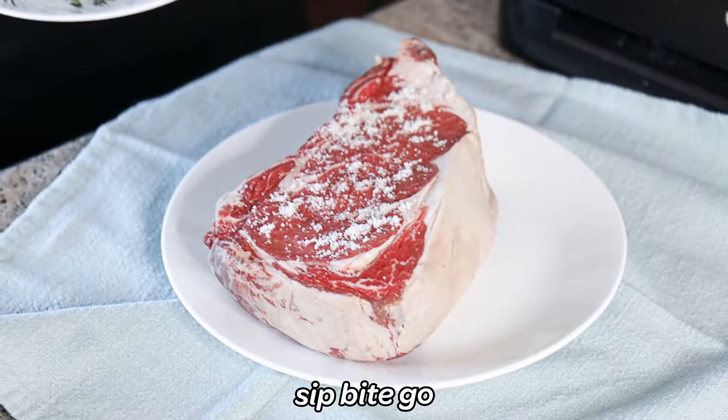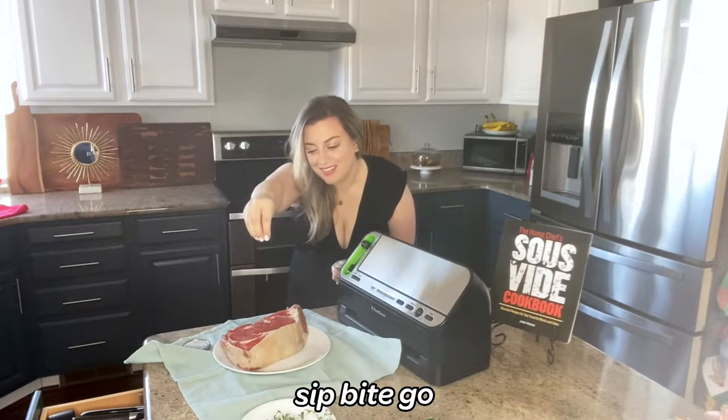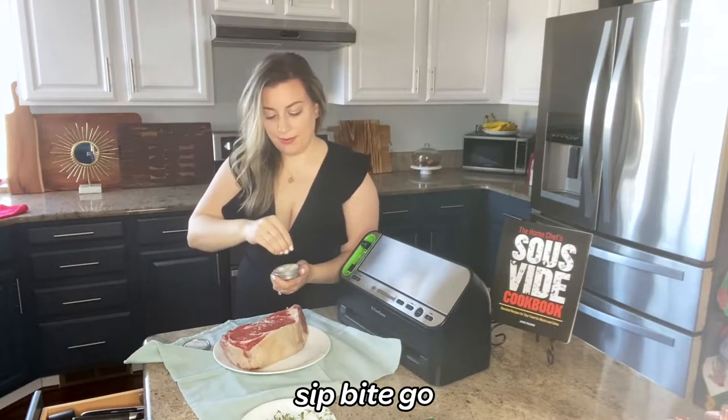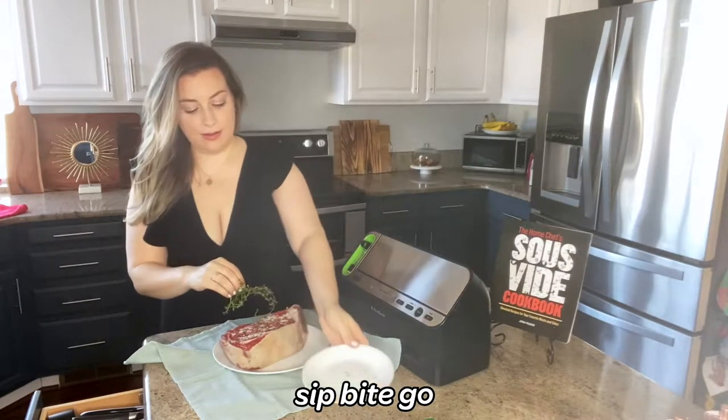The first thing that you do is you season the prime rib for sous vide cooking. Here I'm using a two and a half pound prime rib steak and I set the sous vide machine to 132 degrees. While the sous vide bath preheats, I season the steak with salt and then some fresh thyme.